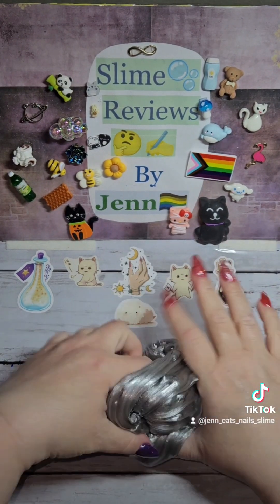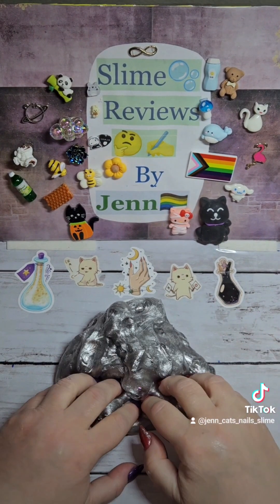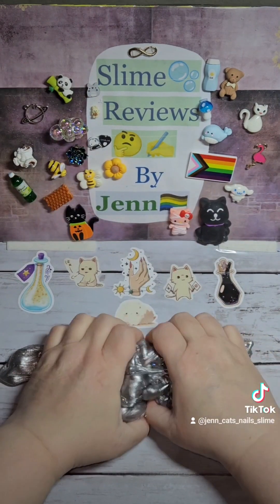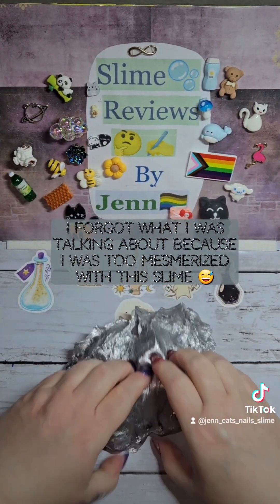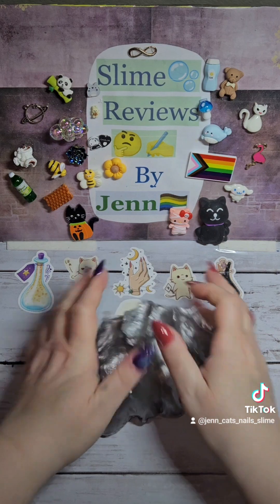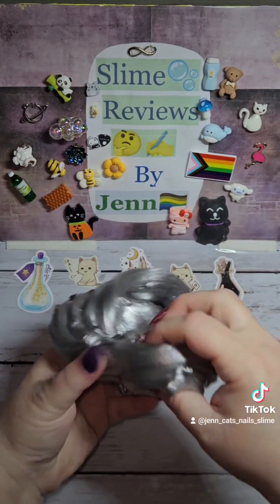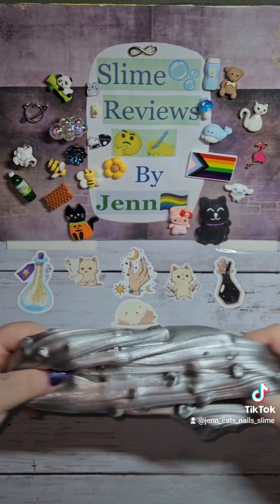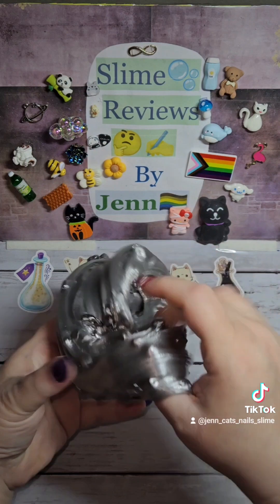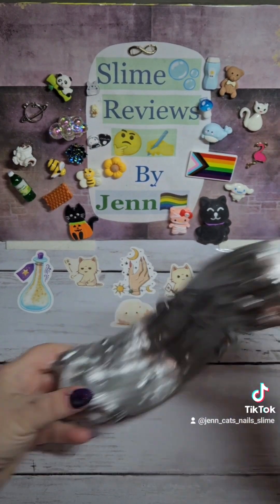The scent is really, really good. I just want to smell it again. It smells like... I don't know what it smells like, but I love this. Everything about it — the way it looks is absolutely incredible. The scent is fantastic. The texture is really, really great.